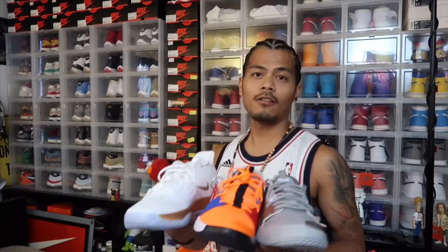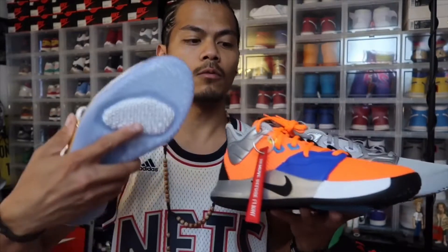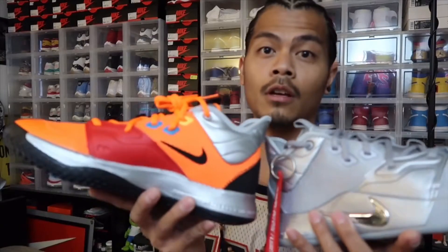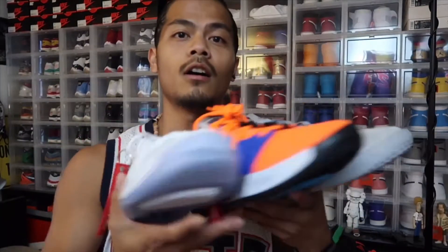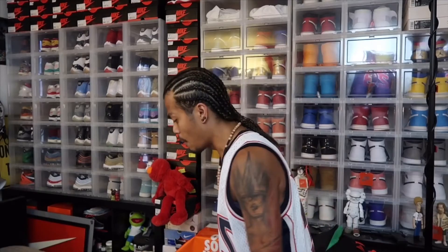I don't know which one is the best pair of the three colorways, but for me I'd stick to the first one that dropped — there's just something about it that pops out. Either way, all three of these are going in the clear case. That's what's happening.